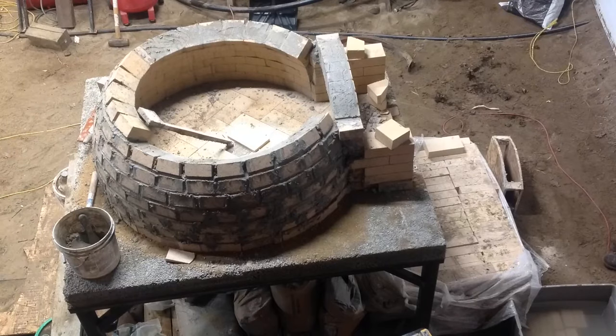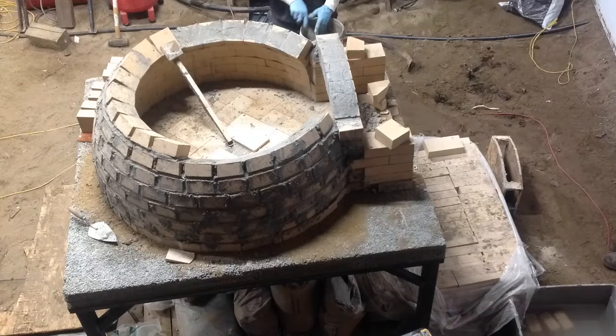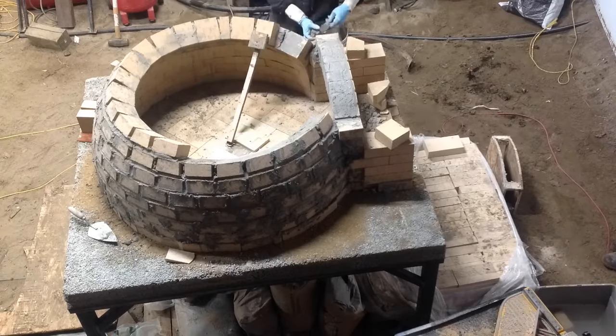This was the first time that I was working with bricks. Also, I was limited with the time available and did this from 9 p.m. to midnight for about a full month.